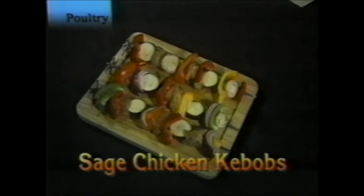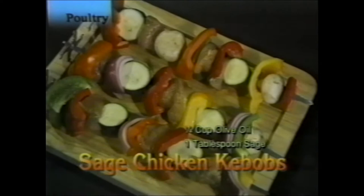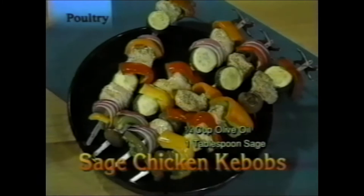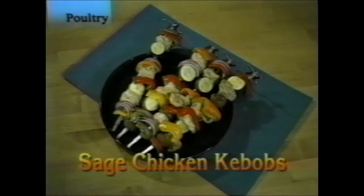Sage chicken kebabs: marinate the chicken for half an hour in a quarter cup olive oil, one tablespoon sage, and ground pepper. Then put it on the kebabs with fresh vegetables from the garden. Cooks in about 22 minutes — a main course for four people, a delicious way to serve chicken and get your daily vegetables.